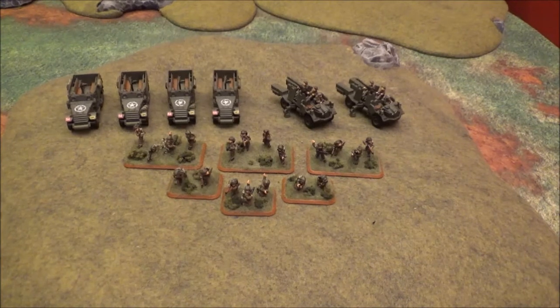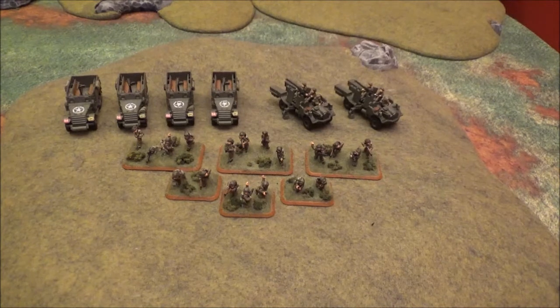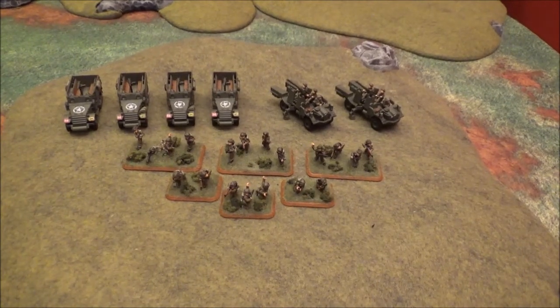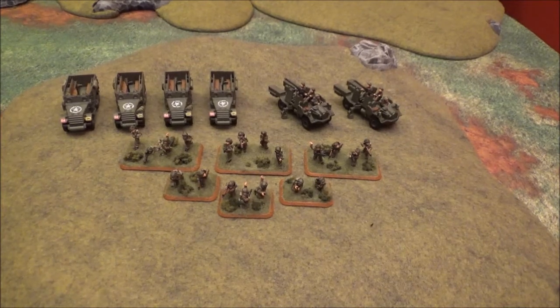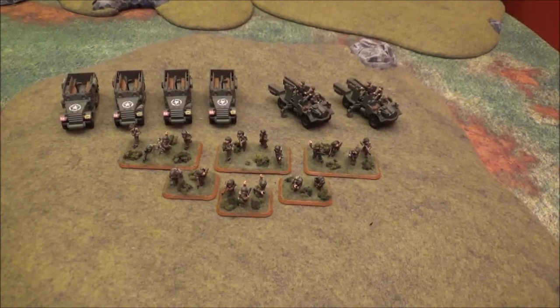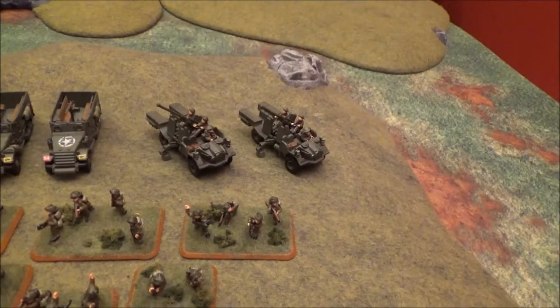This is some of the stuff that I had done a little post on, I think it was about a week ago, about those M5 half-tracks I got from Plastic Soldier Company and then the motor platoon that I ended up getting in from Battlefront. I also picked up some self-propelled Bofors as well.